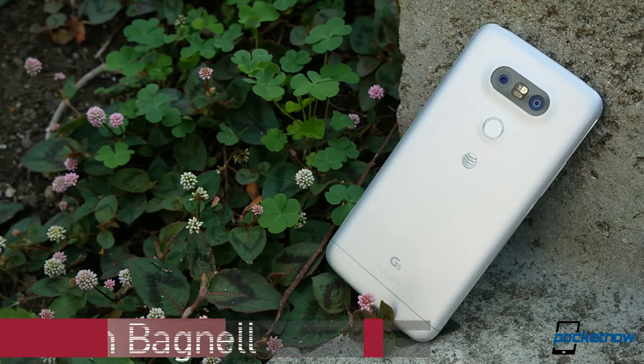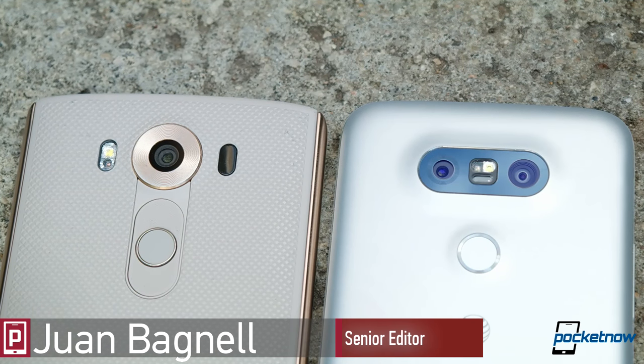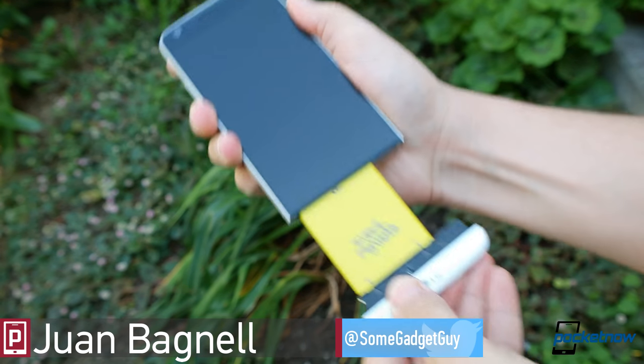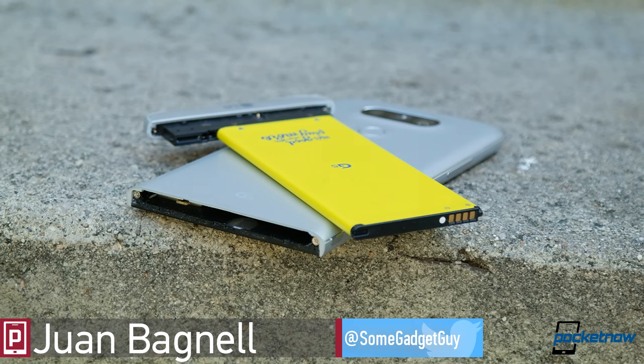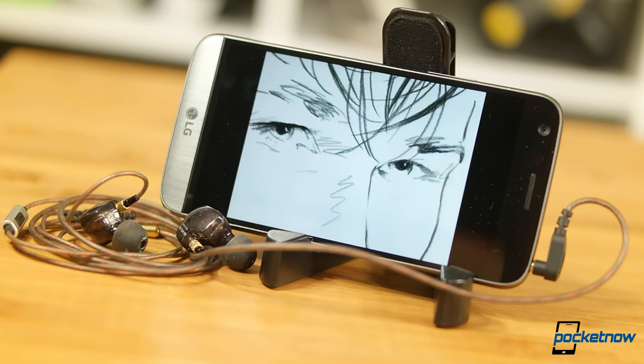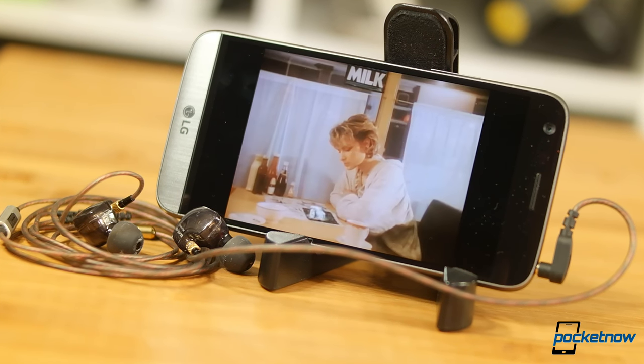Last year, LG was a bit bipolar with audio, going from the V10 to the G5. The modular experiment was a flop, and folks in the USA never got to play with the high-quality DAC add-on. What we were left with was one of the poorest-performing headphone jacks of the year.